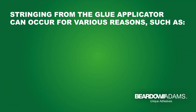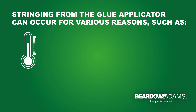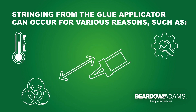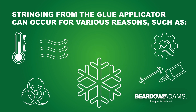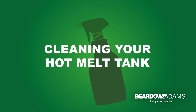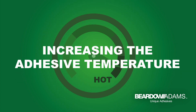Stringing from the glue applicator can occur for various reasons such as degraded adhesive due to incorrect temperature settings, poor machinery maintenance or external contamination, the nozzle being too far from the substrate, excessive airflow, or the application temperature being too low. You can avoid this by cleaning your hot melt tank, shielding your production line from drafts, and increasing the adhesive temperature.